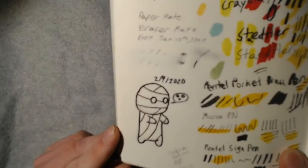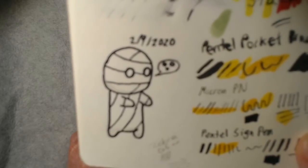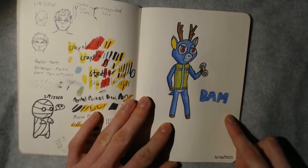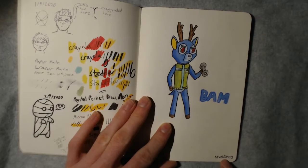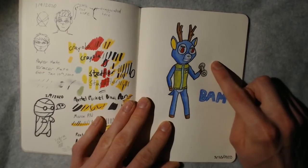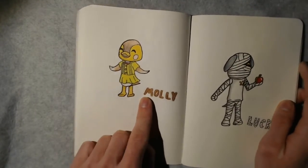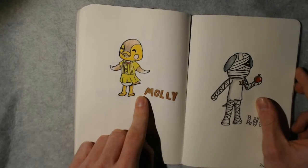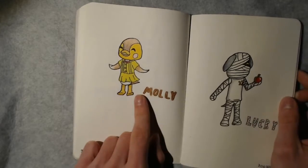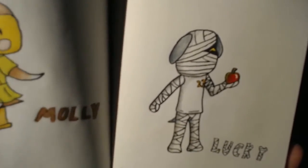Over here we have Mikun from 'How to Keep a Mummy.' If you haven't seen that, it's on Crunchyroll and it's very cute, so I definitely recommend it. Continuing with Animal Crossing excitement — Bam was one of my starting villagers on my island and I think he's really cool, so I drew Bam. Then I drew Molly — she was my favorite villager in New Leaf, and I actually have her in New Horizons now. Here's Lucky — I also have Lucky in my town.